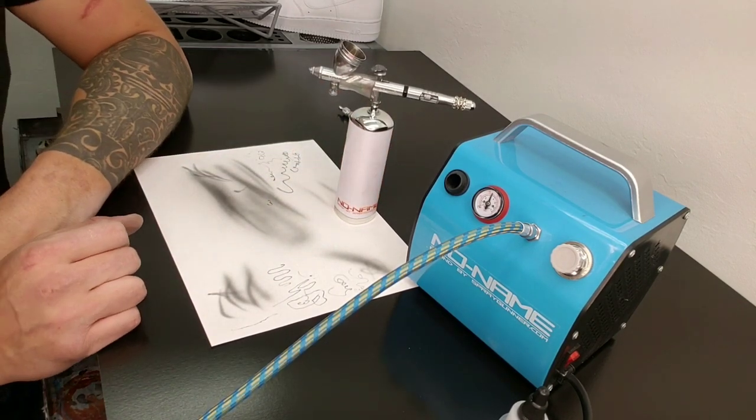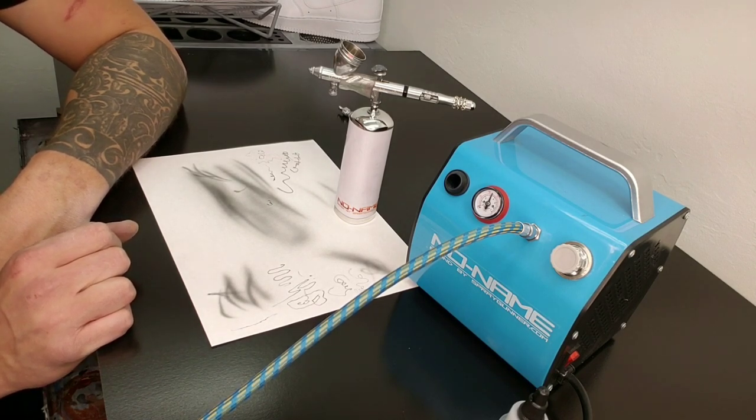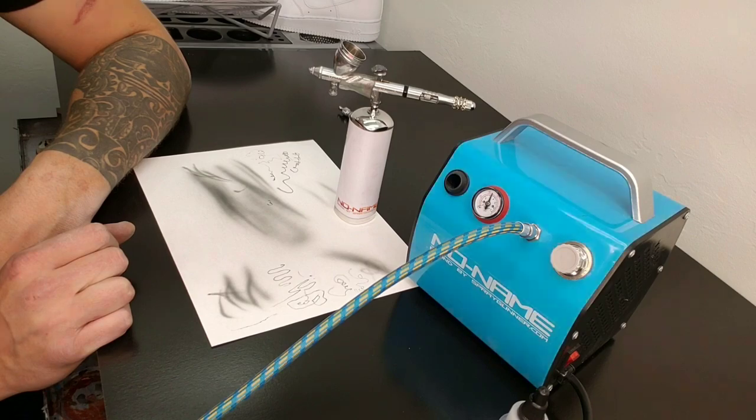If you go to SprayGunner.com you can check out all their compressors. They're at a really good price.